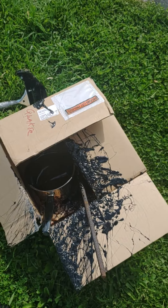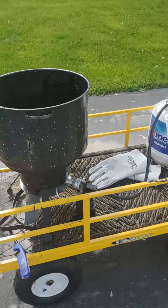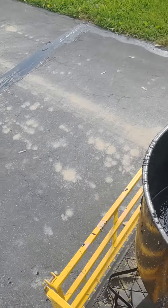Just kept it nice and hot without letting it flash over. Then just would scoop, and I had a helper assist with squeegeeing.